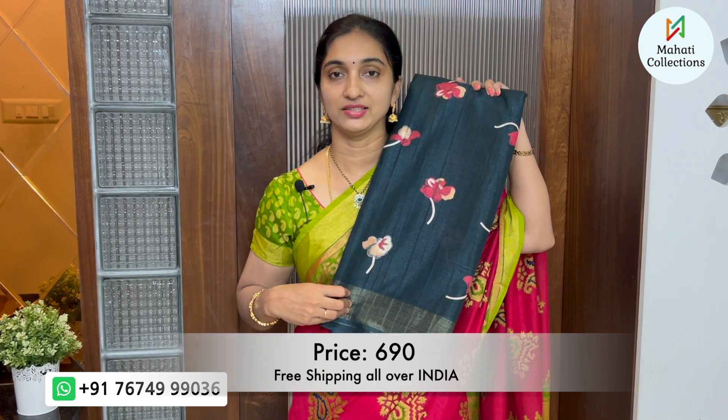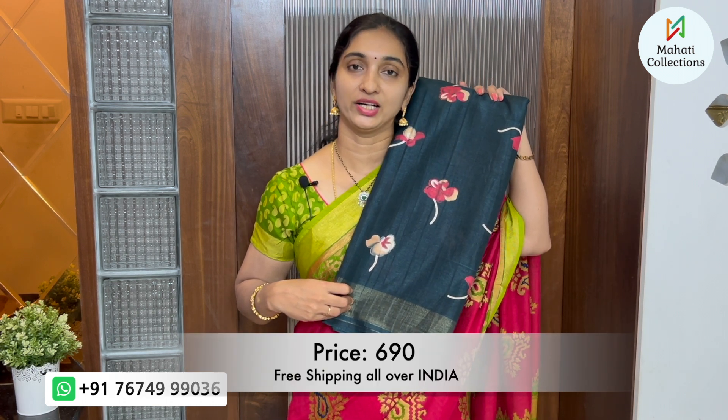We have lines in a red and bottle green combination, also lines in red and blue. We have a leaf design in gold-jerry weaving and a border with hands. This saree costs ₹690 with free shipping in India.